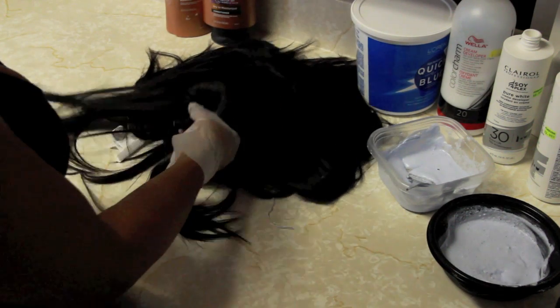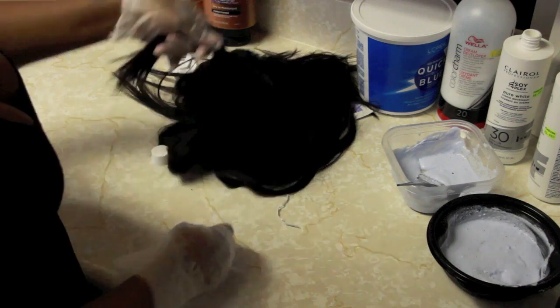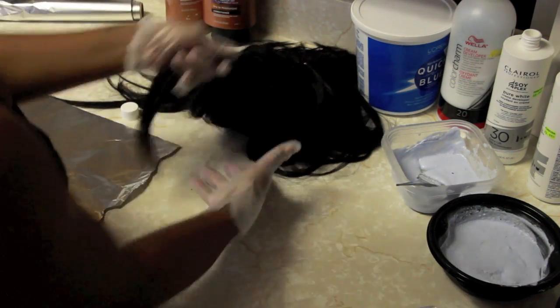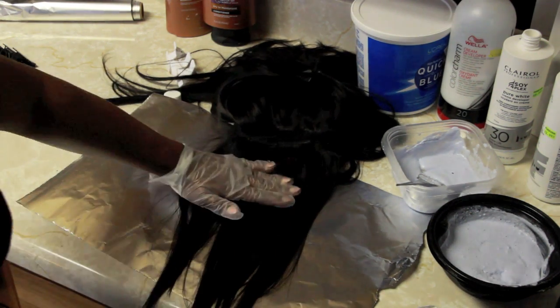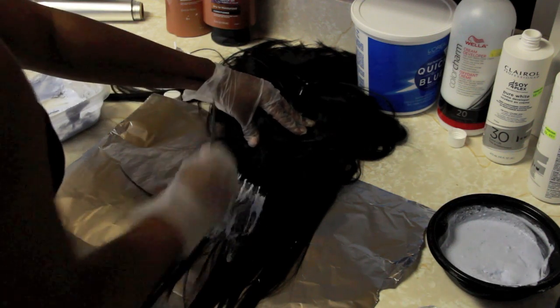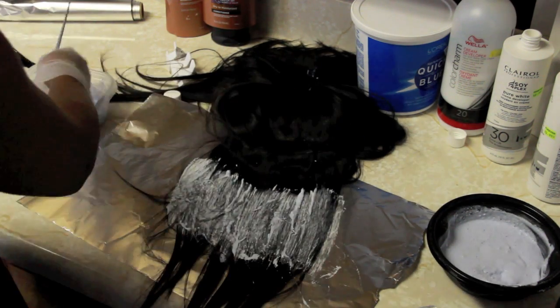Now that we've got this baby flipped over, I'm going to start coloring the first section. This is the back, the nape area — about 2 inches of hair. I'm going to take my aluminum foil and place it underneath the hair. Now because this is the back and I'm doing a bob style, I'm not really going to worry about the tips of the hair. I'm going to ignore the tips and really concentrate on what's going to show after I cut and style this hair.